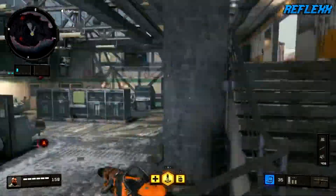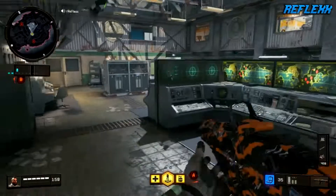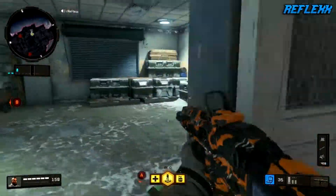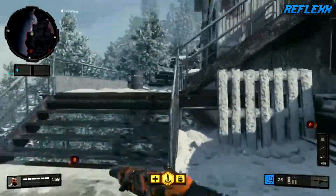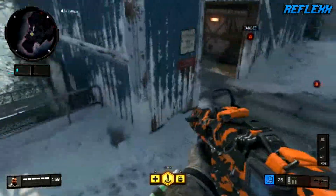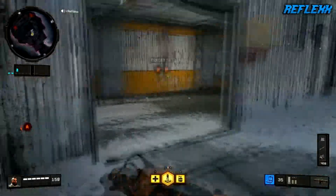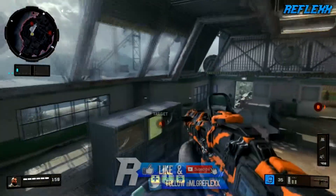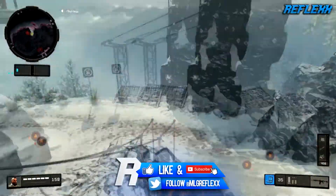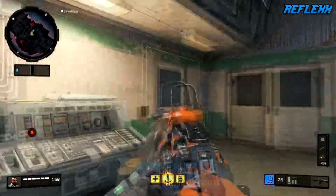What is happening everybody, Reflex back today. I decided to switch things up a little bit since I've always called the series 'Spots and Strats,' but I noticed a majority of the spots I've been showing are bomb plant spots. So I'm going to switch the name of the series and just call it 'Best Plant Spots' or 'Best Bomb Spots.' We're going to start off today on Summit with the best plant spots for B and A bomb.